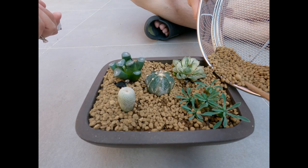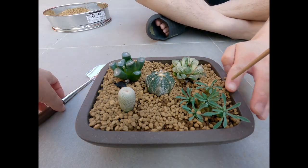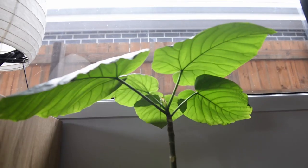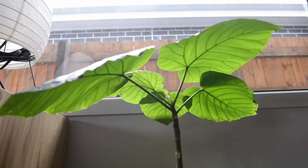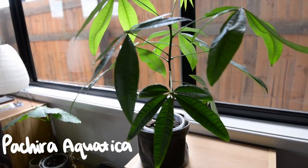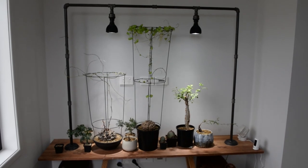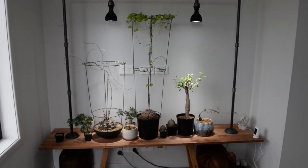Now to finish, I just wanted to show you some of how my cousin curates his space with the Japanese and Scandinavian aesthetic called Japandi style. A really powerful way to display your plants is to think about staging.